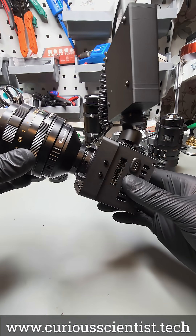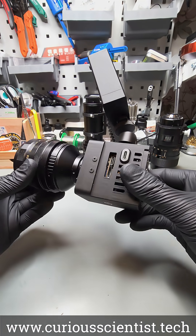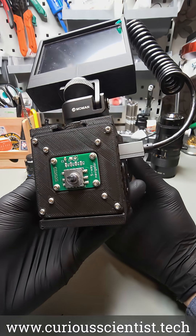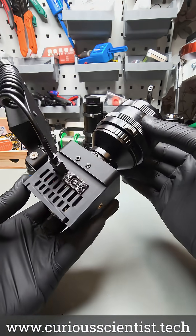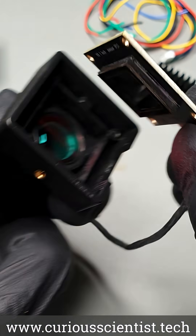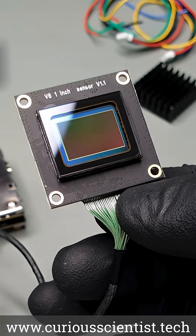This is my DIY cinematic camera and you can build it too. Don't let its tiny size deceive you, because this camera packs a lot of power and capabilities. For example, it can record in 6K resolution and it can take 20 megapixel pictures, all this with a large 1 inch sensor.